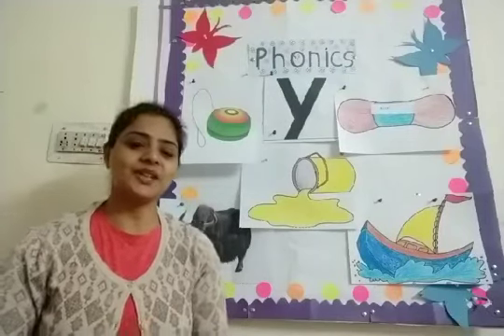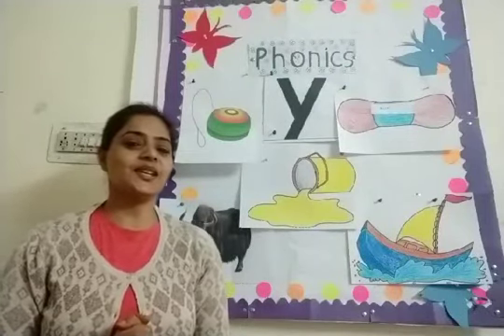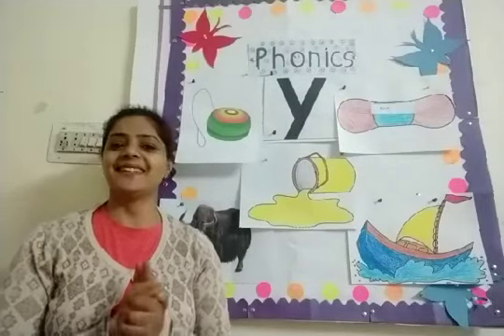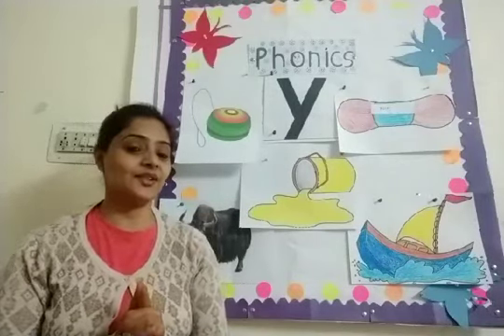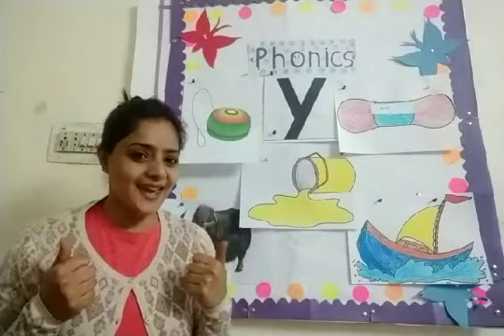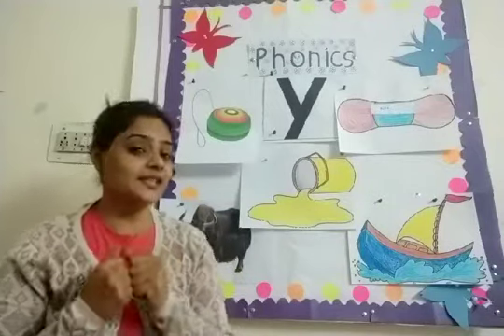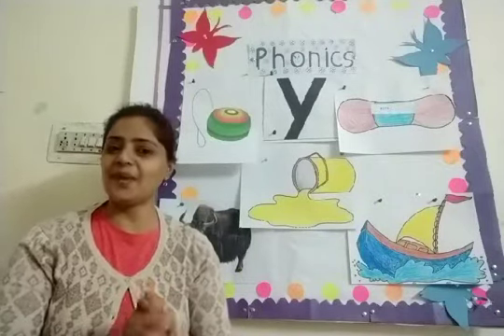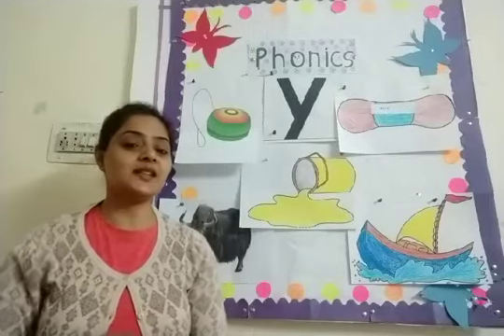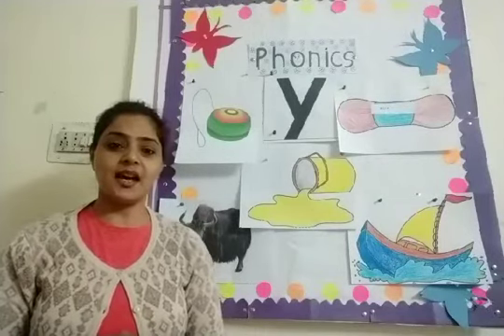Very good morning to all my lovely kids. Children, all of you ready for today's class? Very good. Then say with me. Yes, I can see all my children are ready and happy. So children, let's start our today's class.